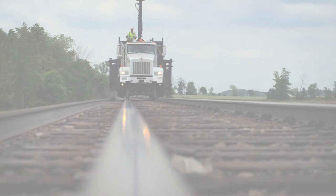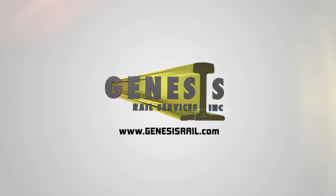To learn more about the Genesis Rail Tie Plate Distribution System, visit www.genesisrail.com.